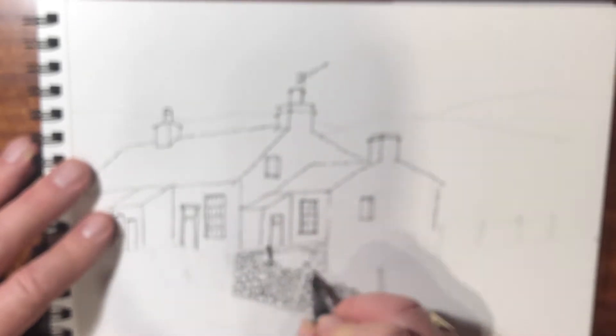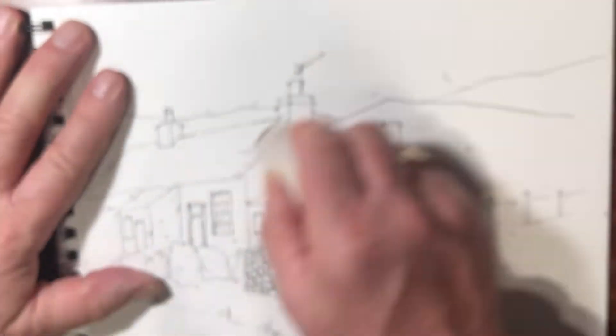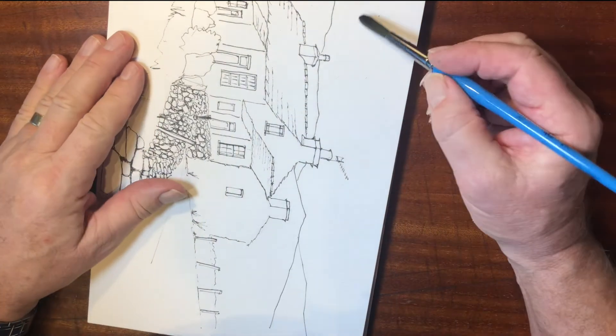I did work from a photograph and now I'm just using a pen and ink to finish this off. You'll notice I've got quite a nice wall effect going in. That wasn't in the photograph — it's nice to have some line into the picture to make it work well. So that's the pen and ink done, now let's move on to the watercolor.